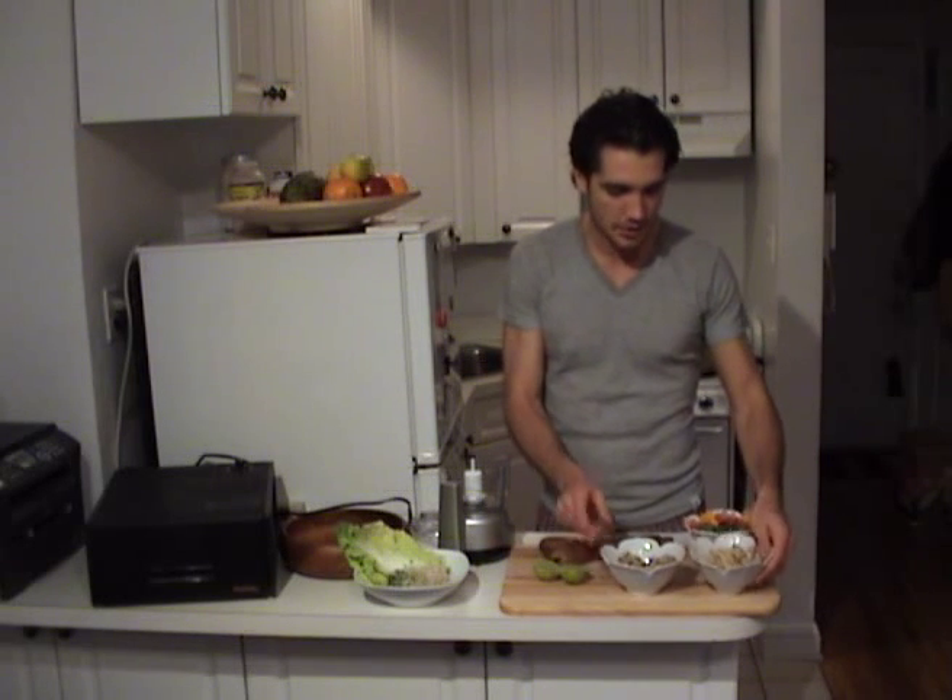Today we're actually going to be making a sunflower cashew bell red pepper cheese. It's a cup of cashews, a half a cup of sunflower seeds, a cup of red bell peppers, yellow bell peppers, parsley — about a half a handful — a little cube of red onion, two cloves of garlic, a pinch of sea salt, a little rosemary, and two limes for our lime juice.